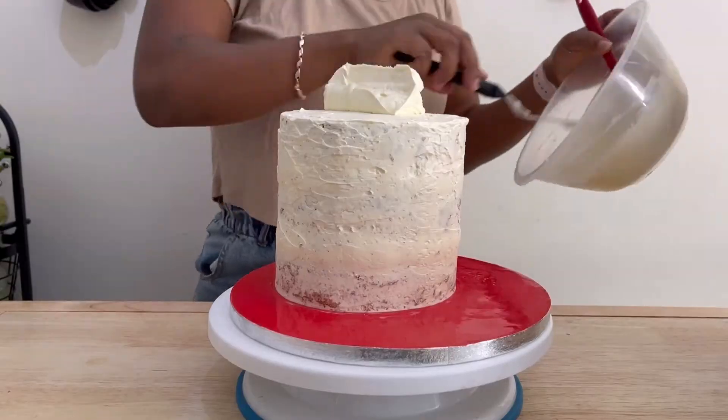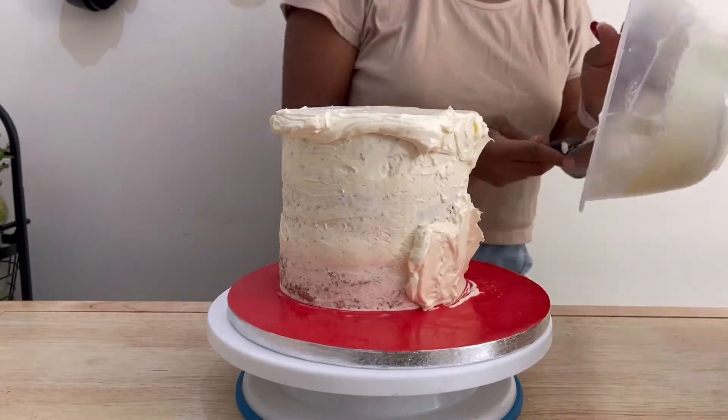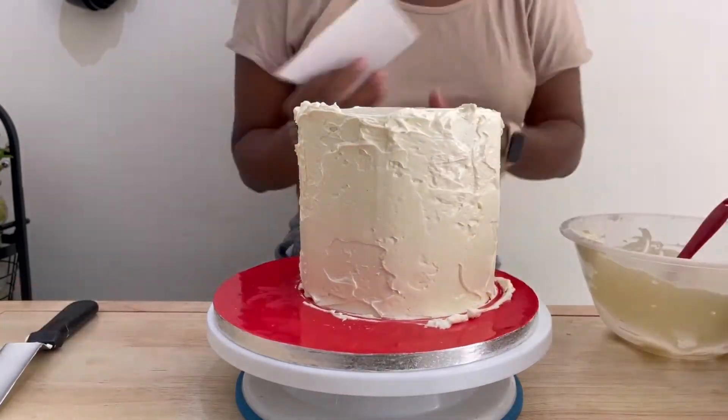I started with my cake already filled and crumb coated, and here I am applying my final coat — well, not the final coat, but I needed a thicker layer before my final coat of buttercream.